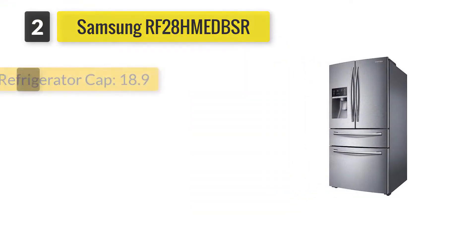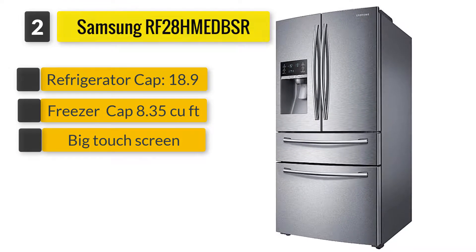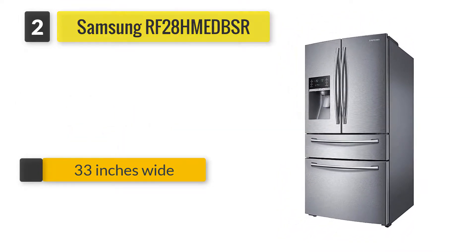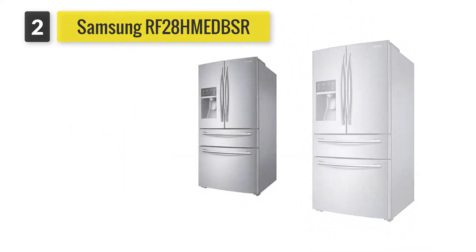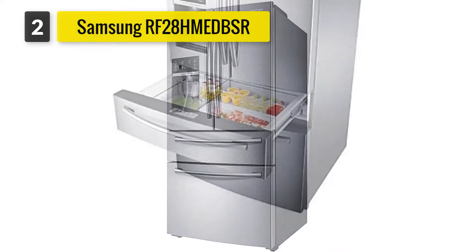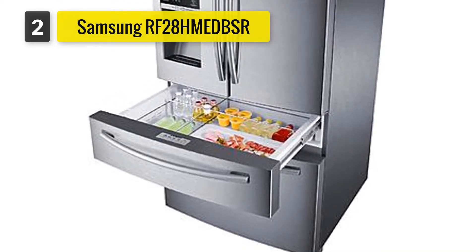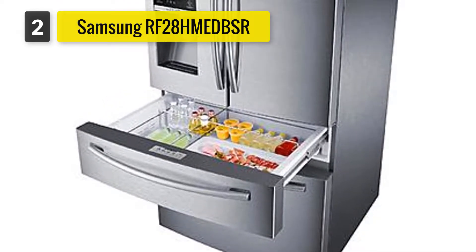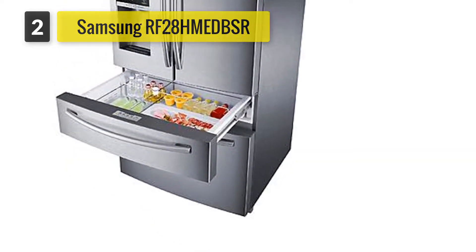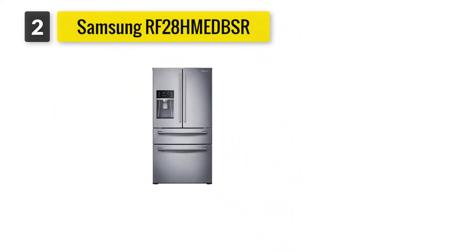Number two: Samsung RF28JB DBSR. Essentially the Samsung Family Hub refrigerator without the big touchscreen, this model has tempered glass shelves, gallon door bins, and an exterior water and ice maker. Available in white, stainless steel, and black stainless steel, it also comes with a flex zone drawer as well as models at counter and standard depth. It has a 28 cubic foot capacity, and Samsung also makes a similar 25 cubic foot narrow-width model that's 33 inches wide.